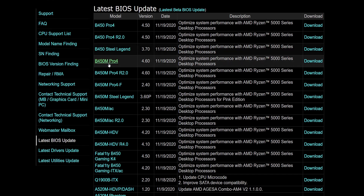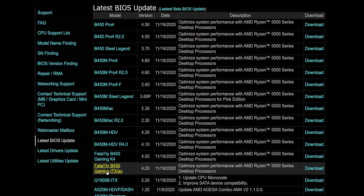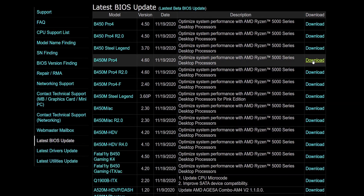As for the BIOS and support — weirdly, ASRock is the only motherboard company currently, as of the time of making this video, to have rolled out support for Zen 3 on B450 motherboards, and I'm sure many other companies will follow right after. This is so new that ASRock doesn't even have support for Zen 3 on their X470 motherboards yet, but I'm sure that's just around the corner. Right now, these are the boards that have the new BIOSes available for download on ASRock's website, and remember this is an early beta BIOS, so expect more optimizations as time goes on.